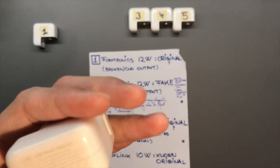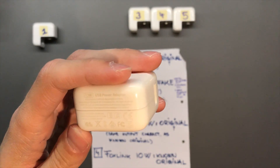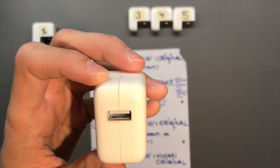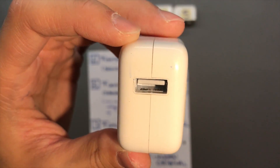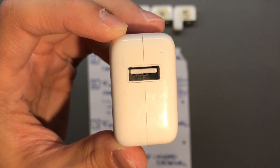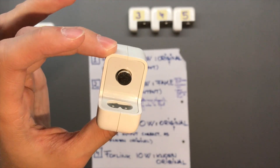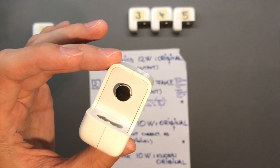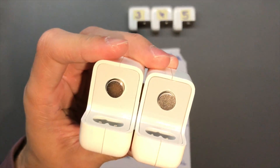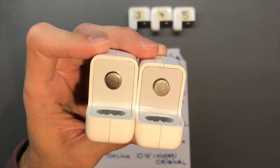The fit and finish is not quite up there. You can see the USB port is not well lined up, and the edges of the case have issues too. It is a very good knockoff, but not as good as the original. Looking at them side by side, you can see the clearance between the gray plastic and the white part isn't quite the same all around.